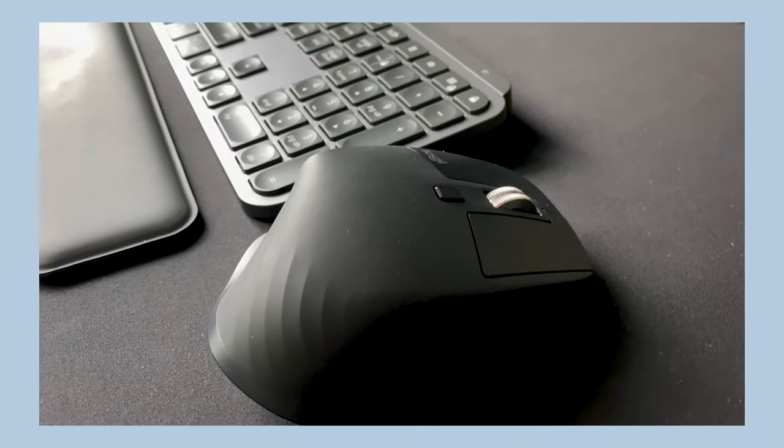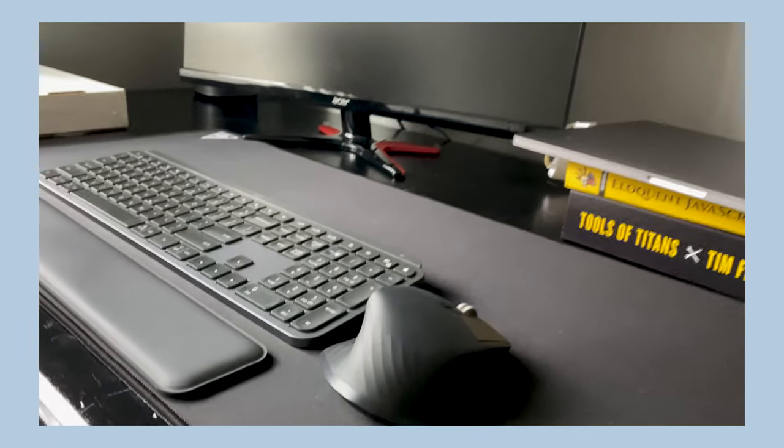The next feature on this mouse I really want to talk about is the scroll wheel. At first I didn't think I'd use it as much as I actually do — which is all the time now — and I don't think I could go back. It can scroll up to a thousand lines in one second, which is pretty mind-blowing. I really like it when going through Stack Overflow and different code, to quickly get where I need to be. Also, all the buttons on the mouse are programmable per application, which has been really helpful going from coding during the daytime to more creative things in the evening.